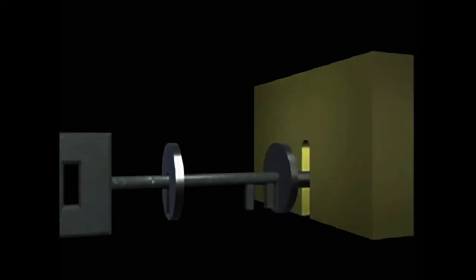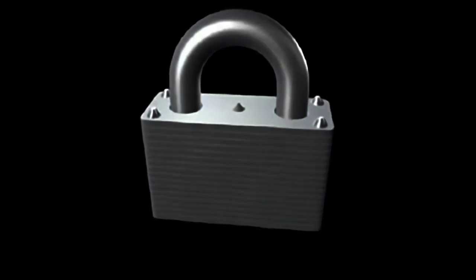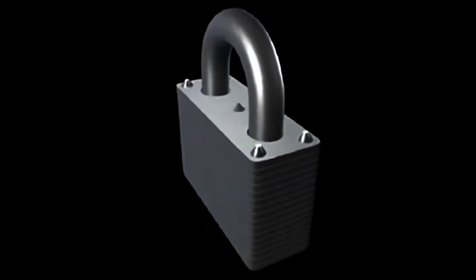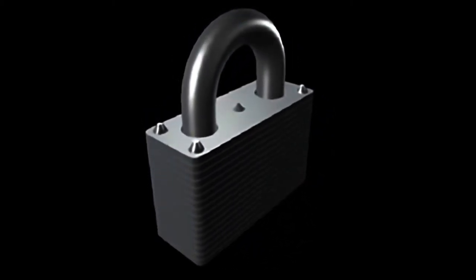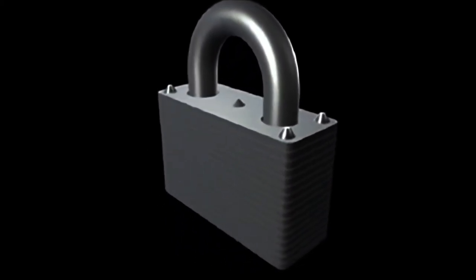Now let's make our simple lock into a warded lock. We simply achieve this by adding wards. The wards will allow the key with the right combination of protrusions to turn. Observe how the protrusions do not touch the wards. Today, warded locks are not nearly as common as their pin tumbler counterparts. They can still be found everywhere, including your local hardware store. At first glance, they might even appear the same as pin tumbler padlocks, except for their lower price.